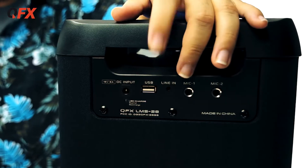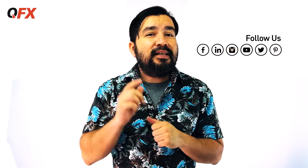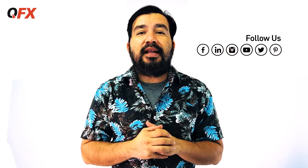You got a USB, a line in, mic input 1, mic input 2, and the charge port. And now for a quick side note, don't forget to follow our social media — run on over to YouTube, hit that like, hit that subscribe, check out all the other products. And now back to the LMS 28.